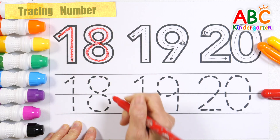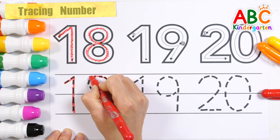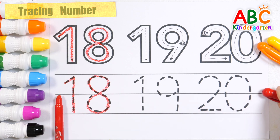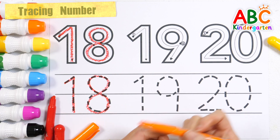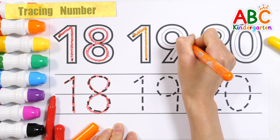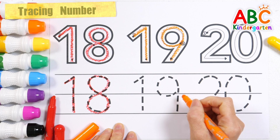18. A, B, C, D, E, F, G, H, I, J, K, L, M, N, O, P, Q, R, S, T, U, V, W, X, Y, and Z. Now I know my ABCs, next time won't you sing with me.